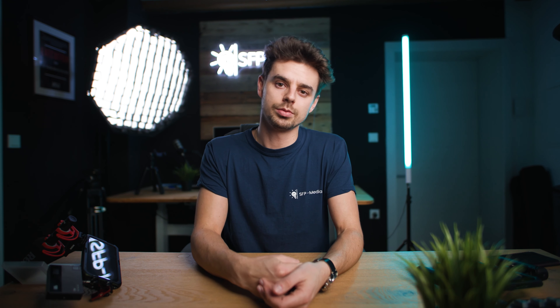Thank you so much for watching. If you have any questions, just comment down below. Huge thanks to SmallRig for sending these rigs over, and again, if you want to make money creating content with your smartphone, check out the scorecard down below.